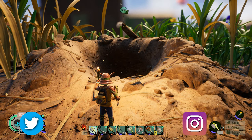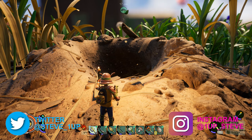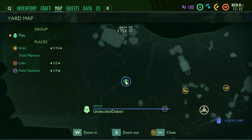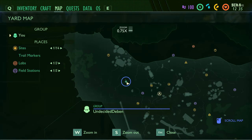Hey everybody, Steven here playing Grounded. Today we're gonna find the bee armor. You're gonna go to the ant hill and you're actually gonna need to go inside. You're gonna need the ant armor as well because it makes you invisible to the ants. You can do without it, it's just risky.